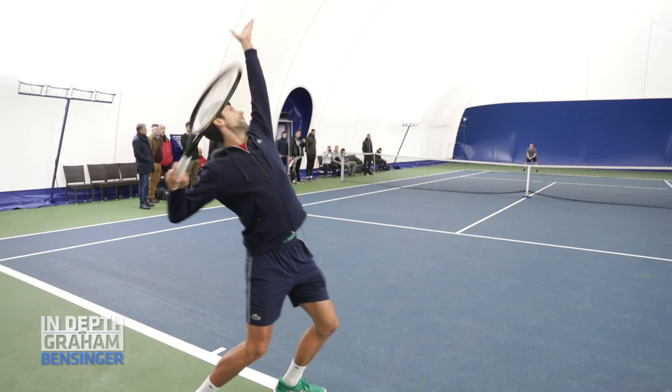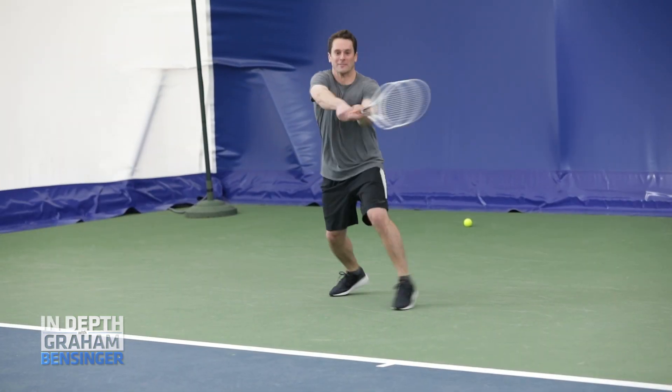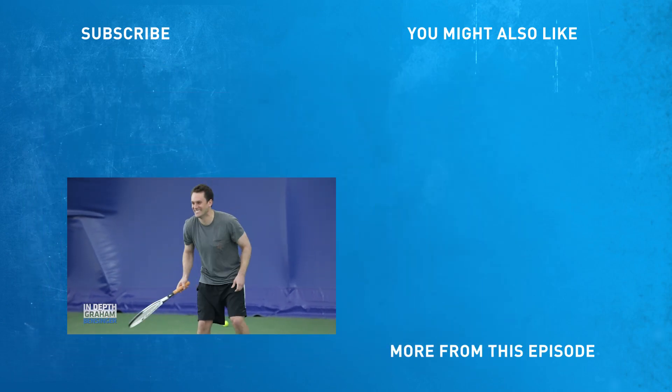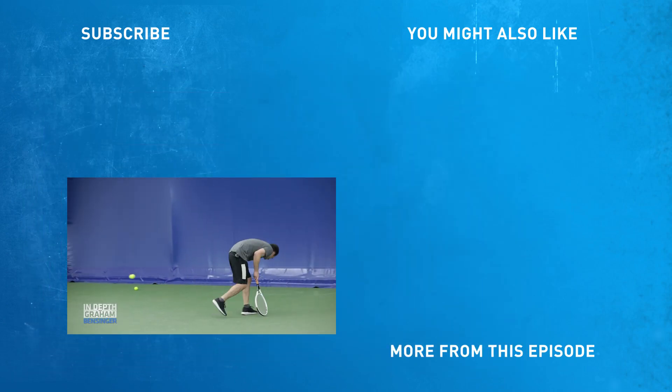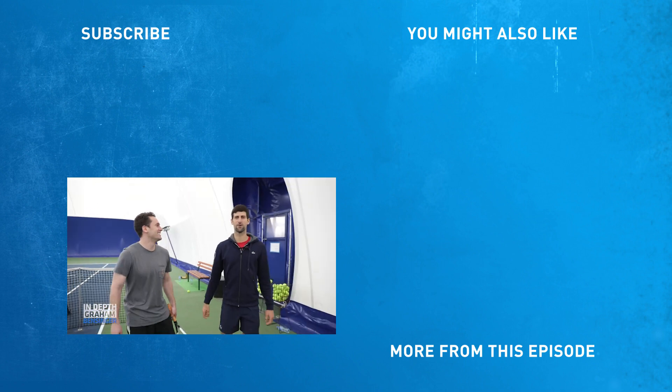You want to hit the serve? Last one. Well done, man. You think I have talent, right? You definitely have a talent of running away from the ball.